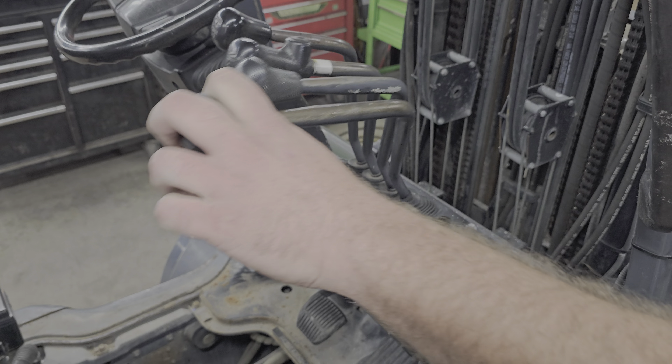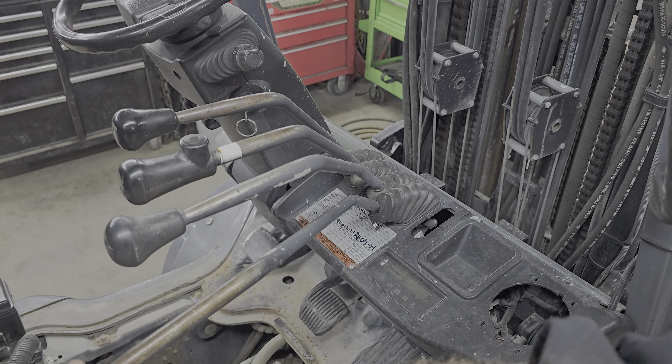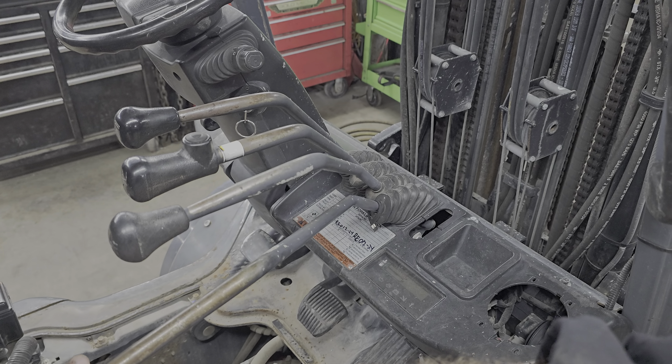The extension stop, keep pressure on it, and the entire control valve rolls. Try it one more time, I've got a better angle. Pulls all the sticks back with it.